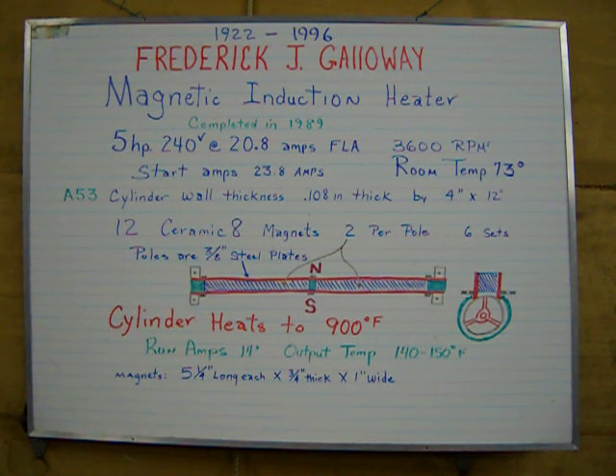This cylinder heats up to about 900 degrees Fahrenheit. The run amps will settle in at about 14 plus amps and output temperature is 140 to 150 degrees Fahrenheit.